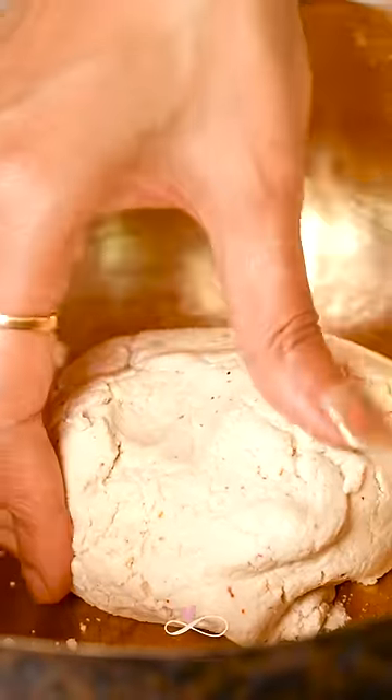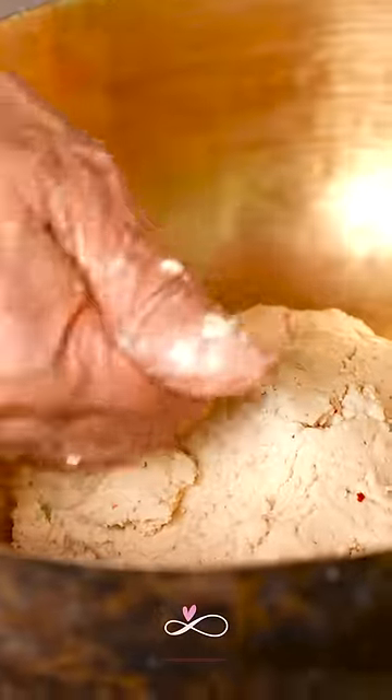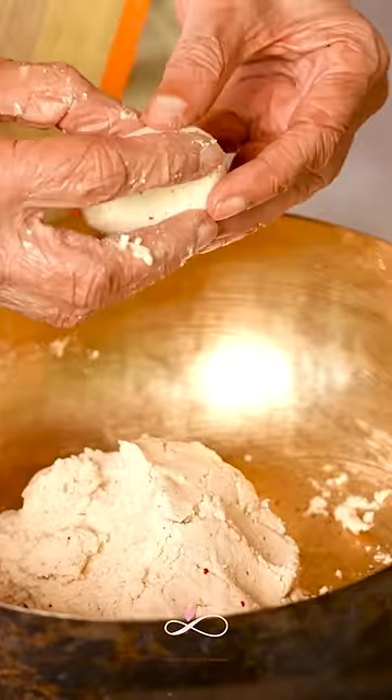Your final dough should look like this. Taking small parts of the dough, start rolling tiny balls until you finish the entire dough.